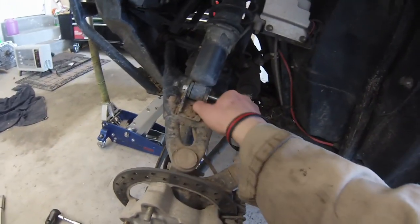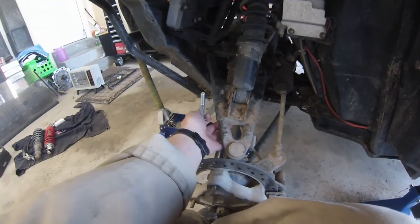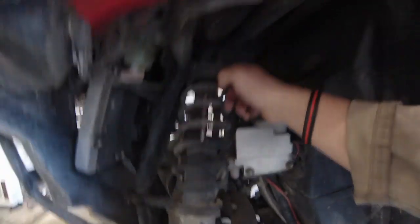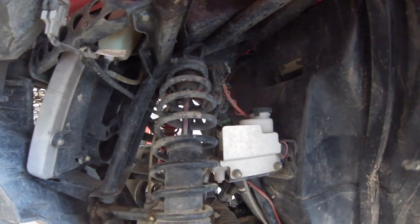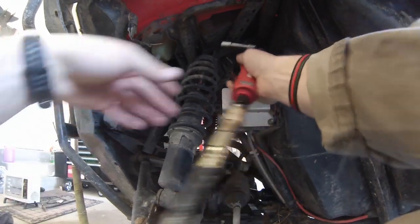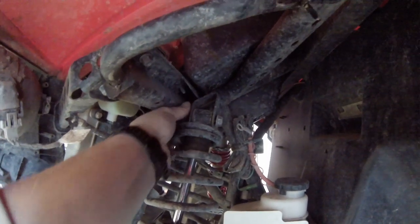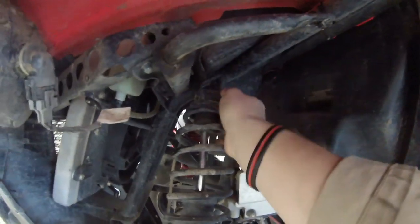Now we have to get this bottom bolt out. This is going to want to drop once you remove it, so make sure you're supporting it. Then the top one's next — easiest thing is just get your wrench to hold one side and a ratchet on the other so nothing's in the way. Once you remove that top bolt, the whole strut will fall down.